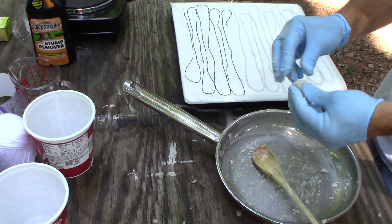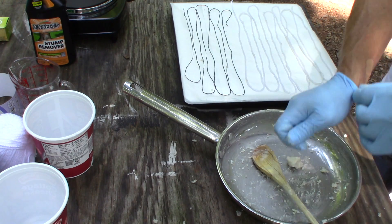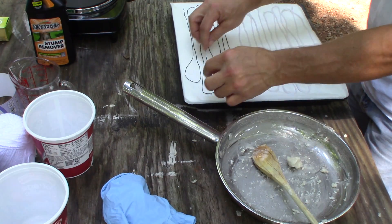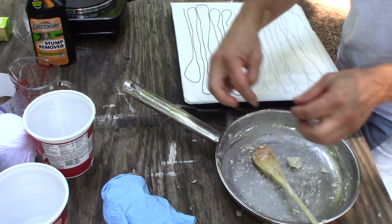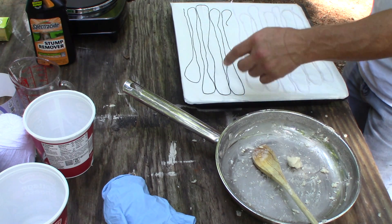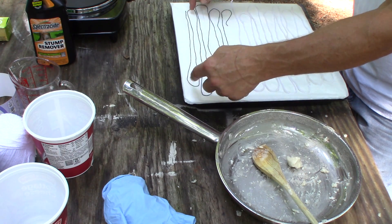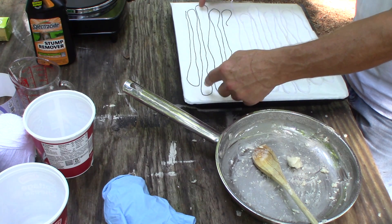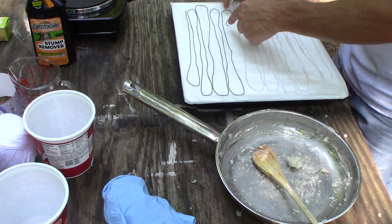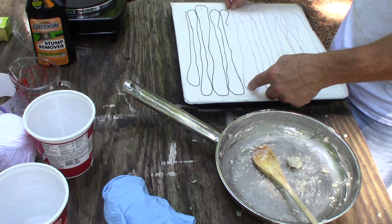Now that I've got this spread out, I'm going to pick off any little chunks from the pan. I don't know about this thin string — I've never done it with this string before, but it might be too thin and not absorbent enough.